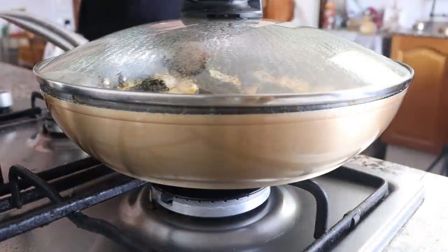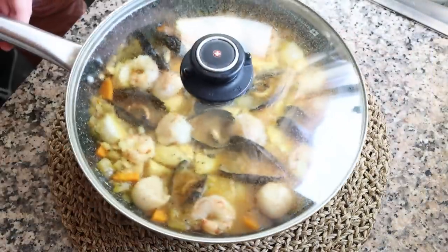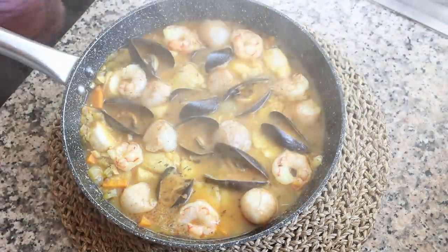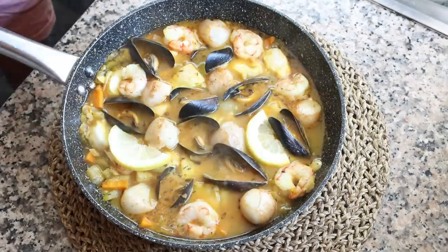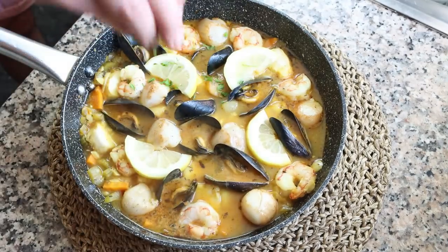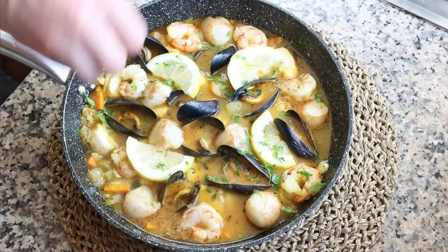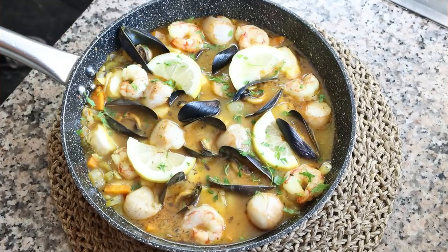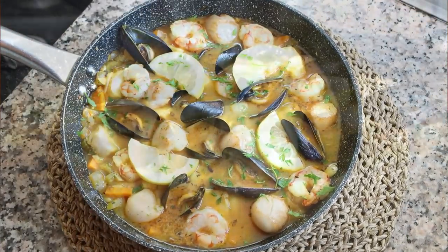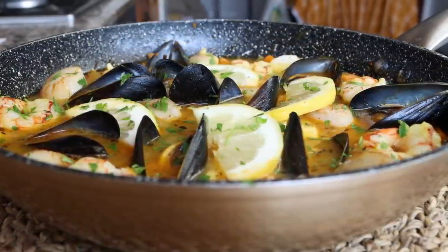After about two minutes, remove the pan from the heat. Garnish with a couple of slices of lemon and some finely chopped fresh parsley. The ultimate summer seafood skillet is done — you can also call this a seafood stew. It was very easy to make, it's got a beautiful presentation, and the aromas coming out of it are mind-blowing. Truly the kind of food to fill your body with so much goodness. Let's give it a try and see how it turned out.